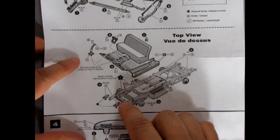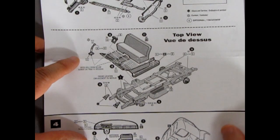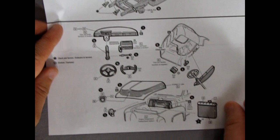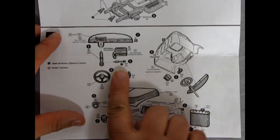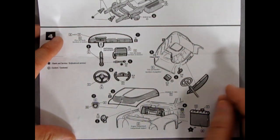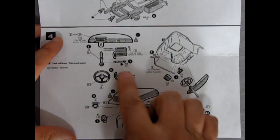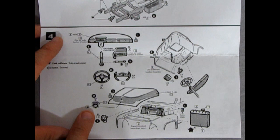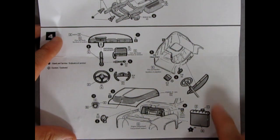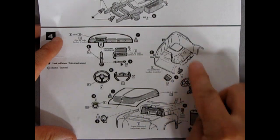You have a floor shift option for the custom, as well as our dashboard with the column shift mount — you could leave that off for the floor mount. You get two choices of steering wheels — this one is sort of like a jet aircraft style with the top and bottom cut off. It tells you how to paint the little Ford logo on there. There's your horn and radiator. And then there's a speaker for the custom version.